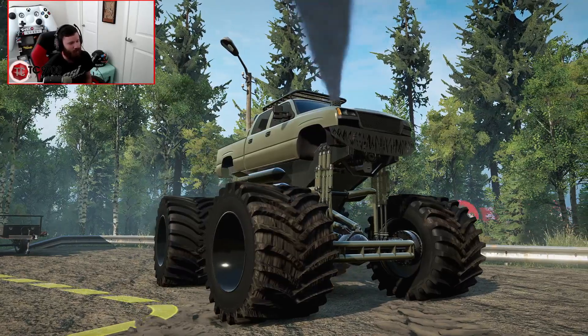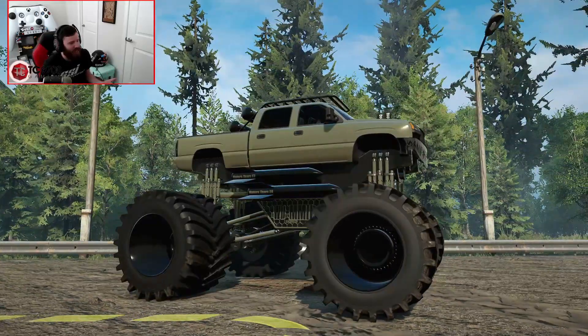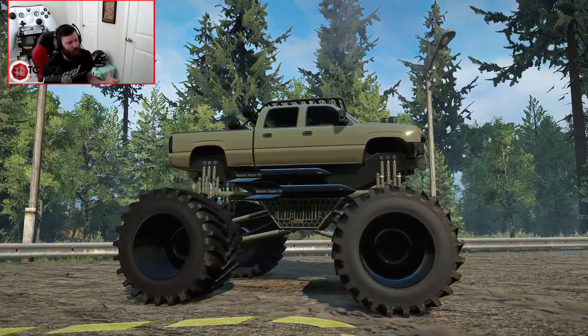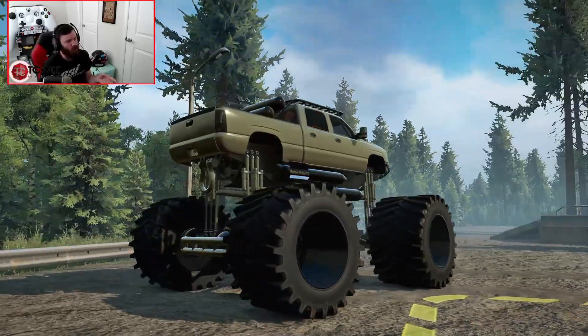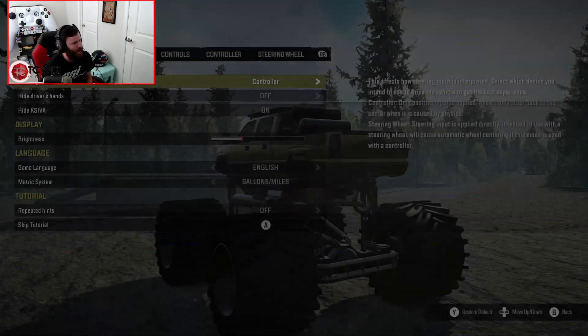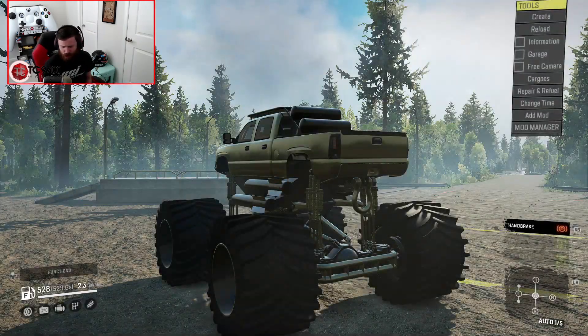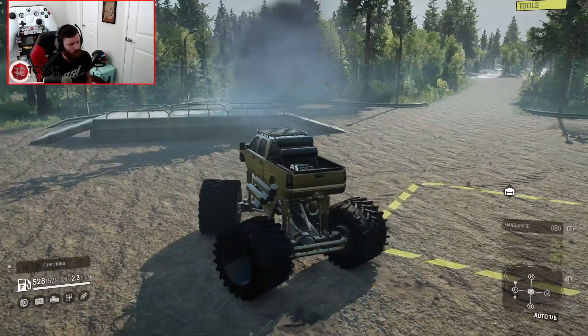It sounds so good. I've always been such a big fan of this truck, mainly because I think it speaks to that little kid in me that loves monster trucks and always has. This version of it really did take it to another level. Let's go ahead and get the HUD back on and get to driving, because we need some of those advanced functions. Let's see what this thing is like when you take it through the mud.